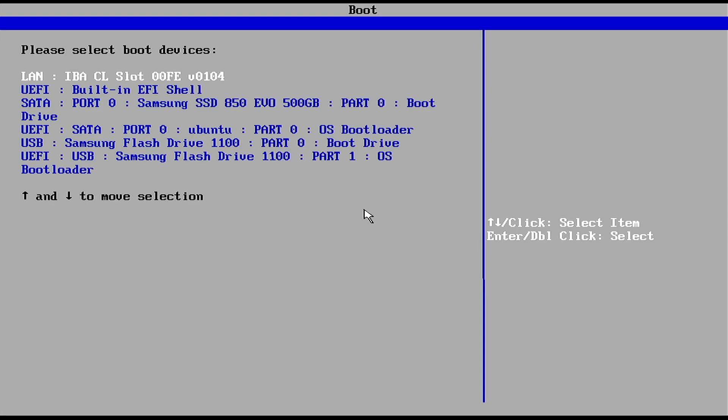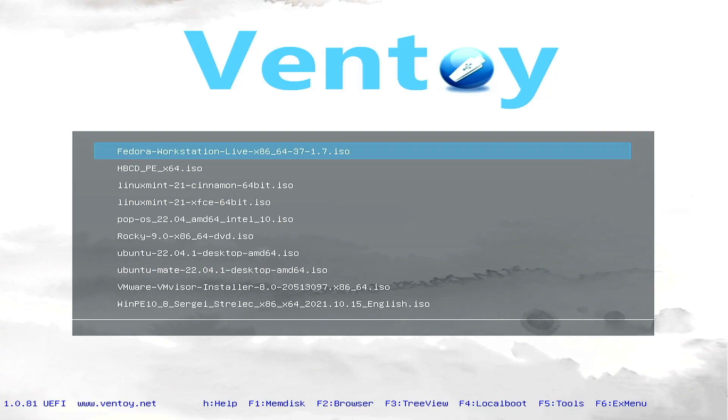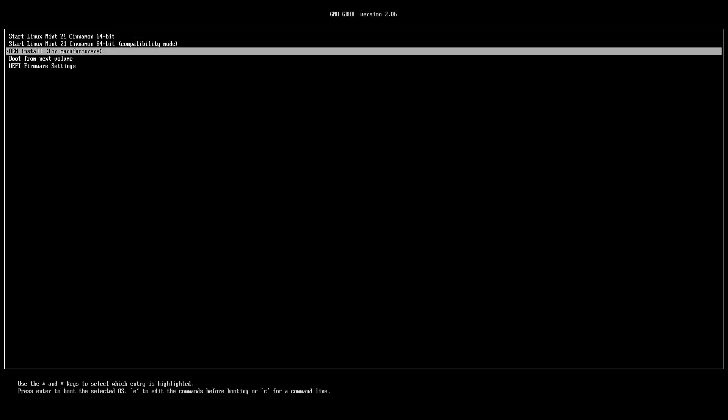Hello everyone, welcome back to Dimension Quest. Over the years I've booted the installer for Ubuntu and Linux Mint dozens of times to perform installs. I've seen the OEM install option but never really bothered with it. This week I'll perform an OEM install of Linux Mint 21 to see what this can do.